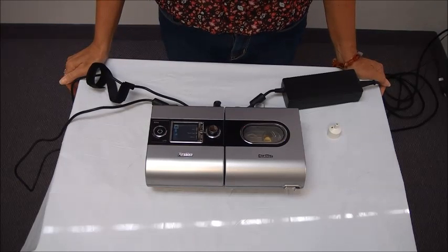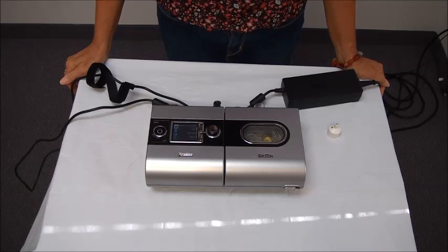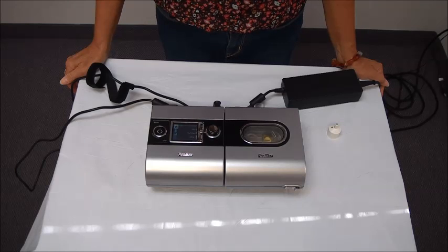Hello, I'm one of the respiratory therapists from Midwest Medical and today we are going to go through the operation and use of the ResMed S9 CPAP or BiPAP machine.